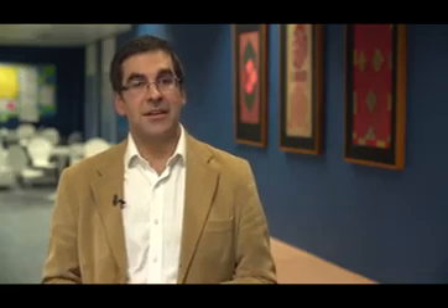We call one of these palimpsests the Sana'a palimpsest, and it's the object of our latest book in the Koranic study series.